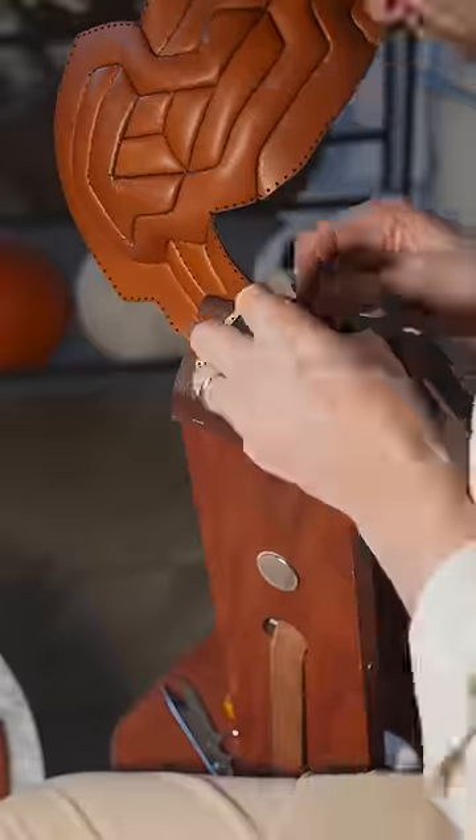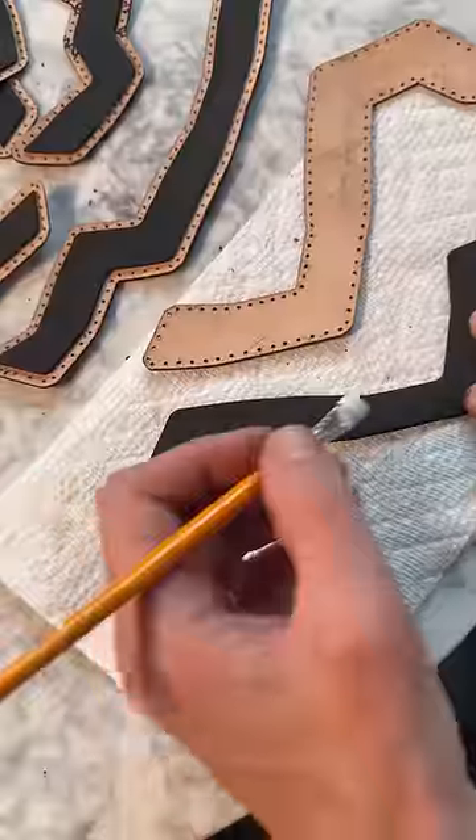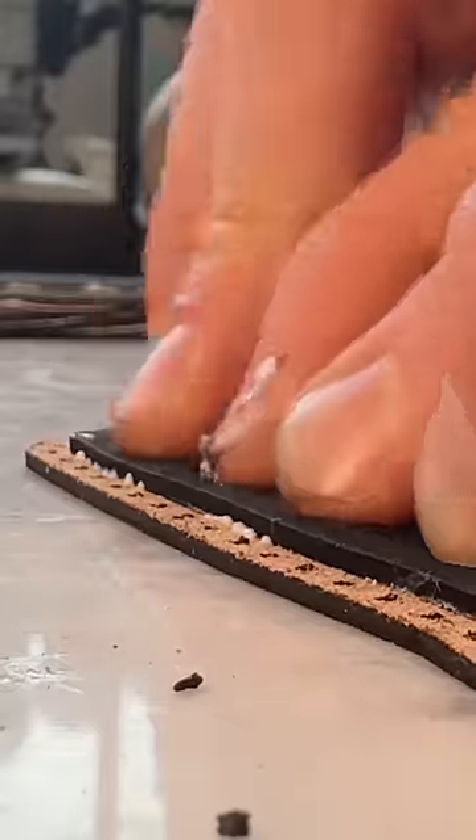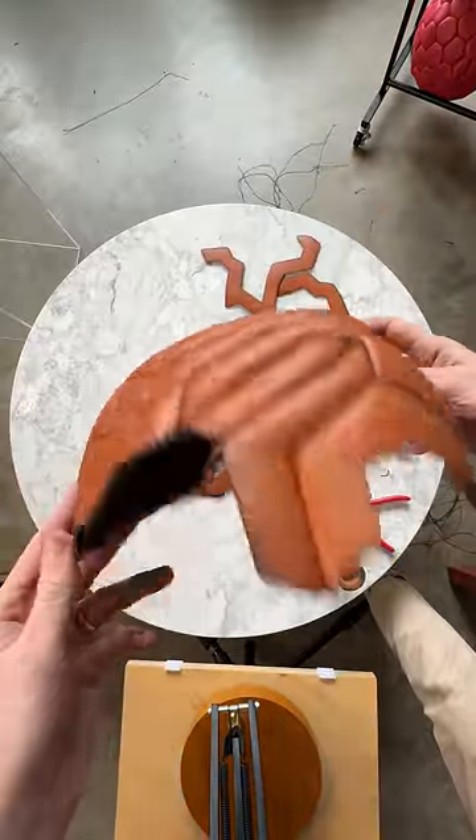Without giving it too much thought, I grabbed the nicest piece of leather I had lying around and used that to cut out the weird panel shapes. Each panel has another slightly smaller foam panel that I glued inside, which should improve the feel of the finished ball. About halfway through, I realized that the panels look like sausages — there's no denying it. 36 interlocking sausages come together to create an unintentional sausage ball.